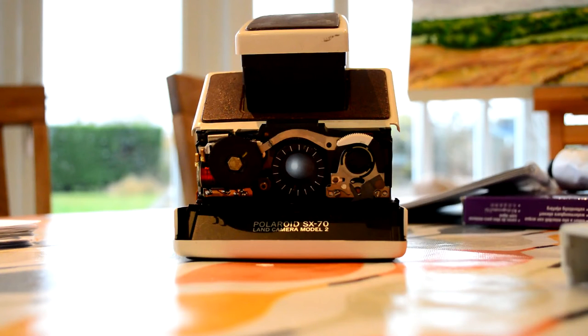The other day I bought this Polaroid SX70 — it's an original one. I bought it off eBay for £89, which is pretty good considering the Impossible Project sells them, obviously refurbished and all that, for like £300 and something odd. So I thought that was pretty good.